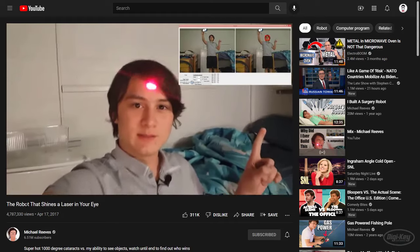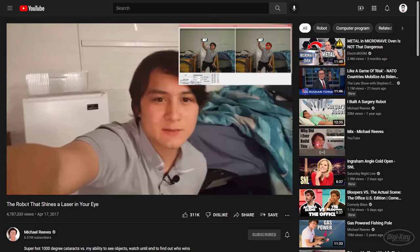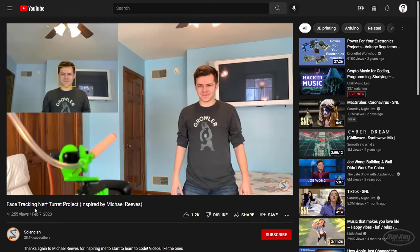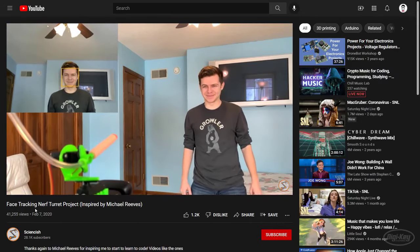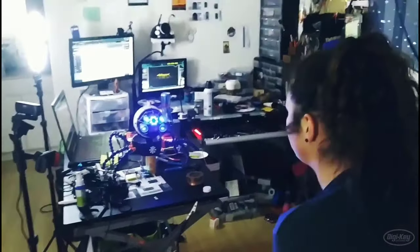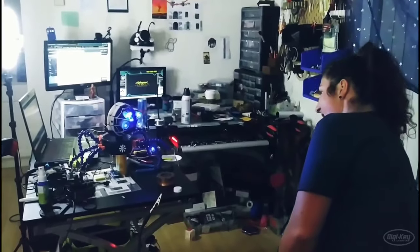You've probably seen a few face tracking projects out there. In 2017, Michael Reeves built a robot that would track his face and shoot a laser in his eye. A few years later, Science-ish built on that idea to shoot himself in the face with a Nerf gun. Then last year, Jay did something much less violent — he made an adorable shoulder-mounted companion bot named Aussie that would track and watch other people. I helped him with some of the code and I wanted to share it with you so you can make your own fun face tracking robots.